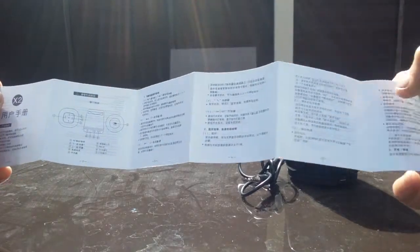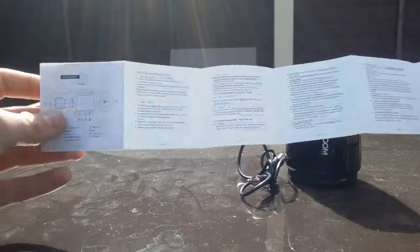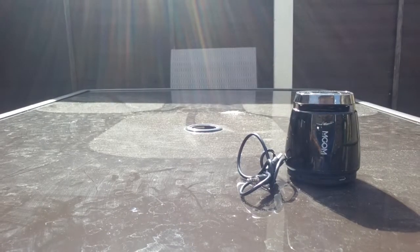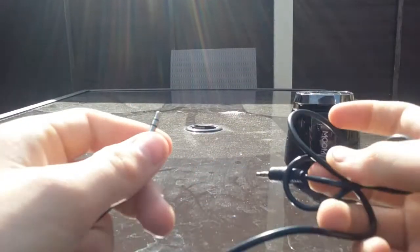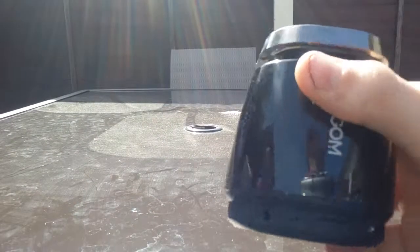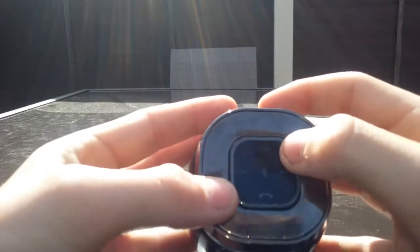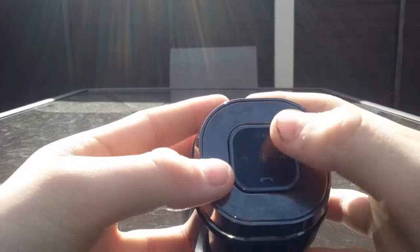Let's take a look at the instructions — there's the Chinese side, and there's the English side. Nobody reads the instructions nowadays anyway — it's technology. Here's the AUX lead to plug into your phone. Here's the speaker — it says 'Magom' on it. Up here it says pause and play, volume minus, and back one song.